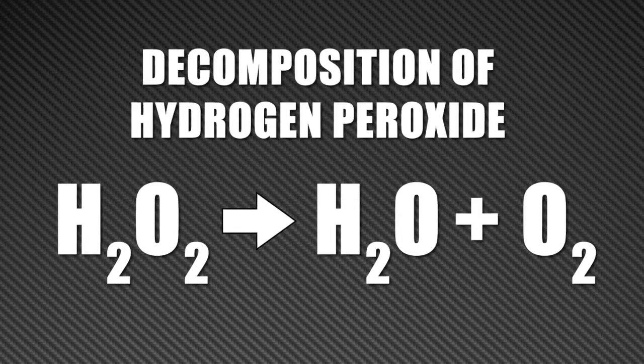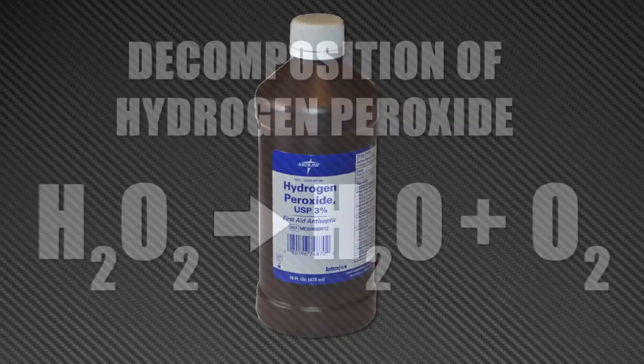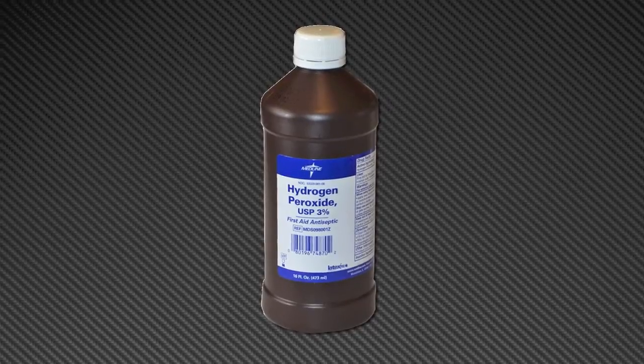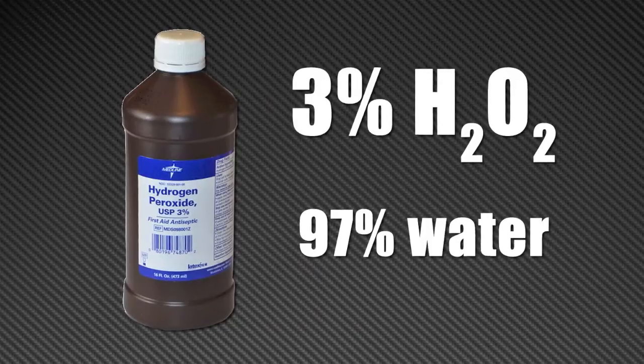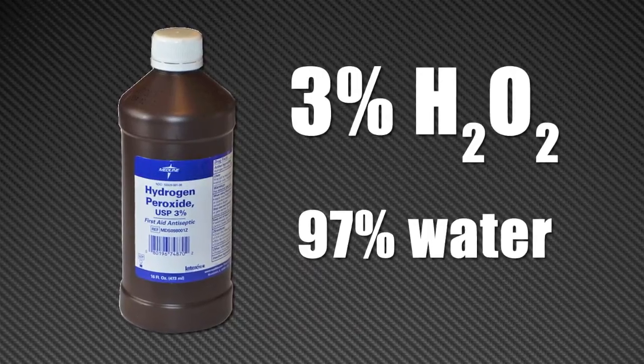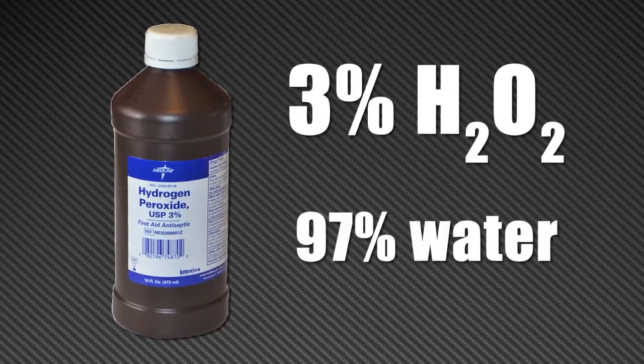It is so unstable that the decomposition is speeded by exposure to light. That's why hydrogen peroxide is sold in brown bottles. The hydrogen peroxide you buy for antiseptic purposes is actually only a 3% solution. If left in the bottle, it decomposes slowly, so it will last about a year.